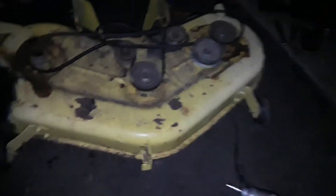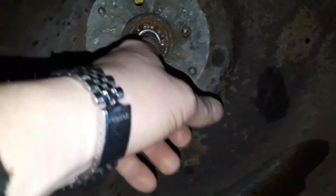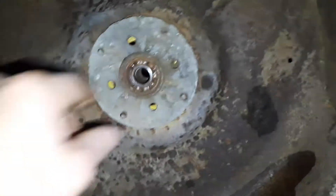The problem is I've already got the spindle out on this one, and it is shot — you can see the ball bearings inside of there. This thing's definitely seized and needs that bearing replaced.